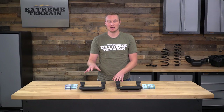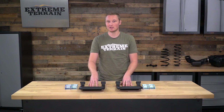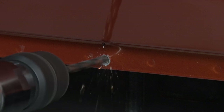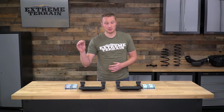One thing to consider about these steps versus a more traditional tubular side step is that these are more of a universal application, and they do require drilling into your Jeep to get them installed. The holes you're drilling are going to be into the bottom of the tub, so if you ever did want to remove these, you're not going to have big gaping holes in your rocker panels. However, you are going to have to drill the body, so that's certainly something to consider. The brackets included in the kit are going to be steel, so even though the step itself is aluminum and will resist rust, the steel brackets can certainly rust and could cause an issue down the line if you live in an area where they use a lot of salt on the road.